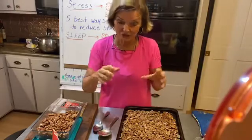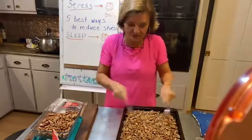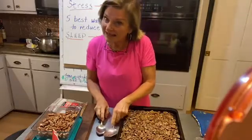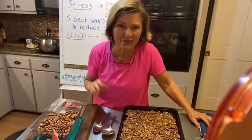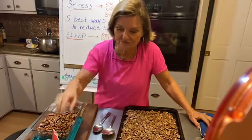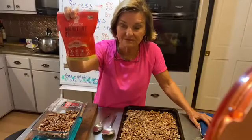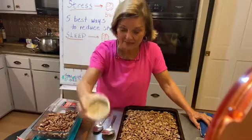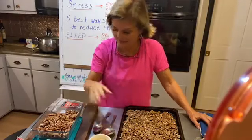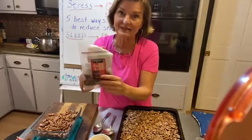You can do this two ways. You can just start stirring them up with two spoons, like that. Or you can make sweetened pecans. You might think, 'Well, I thought you didn't eat sugar.' I don't eat sugar, but I found this little gem — it's called monk fruit sweetener, the golden variety. I've got about a fourth of a cup of that.